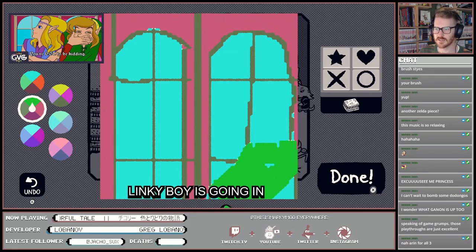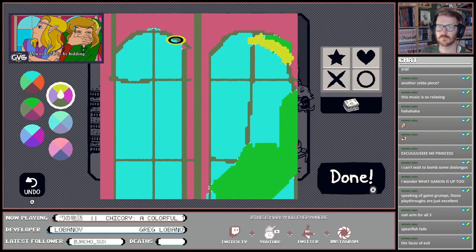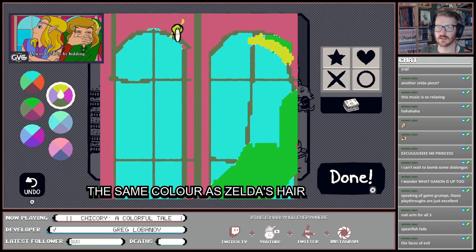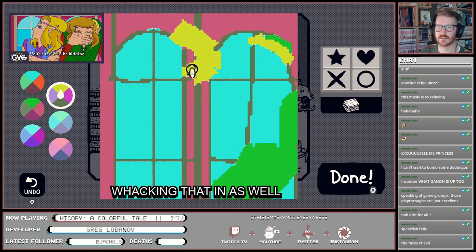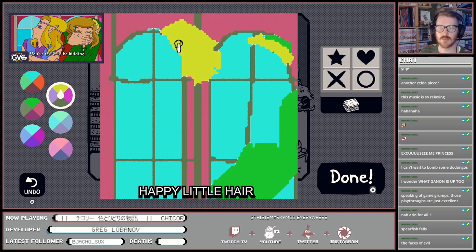Alright, Linky boy's going in — Link's first for some reason. I reckon this is pretty much the same color as his hair over here, so we can start whacking that in as well. Feeling like Bob Ross today — putting in Zelda's happy little hair.